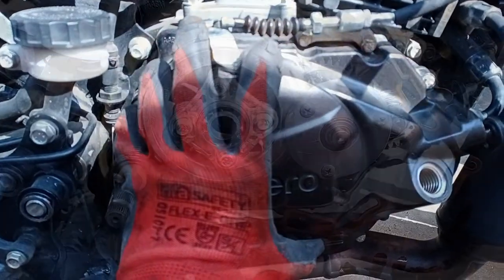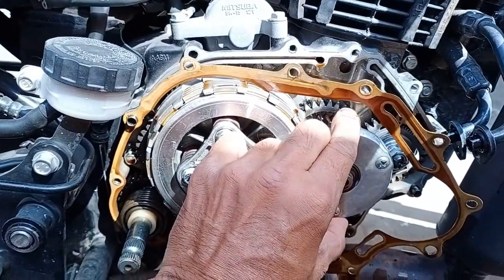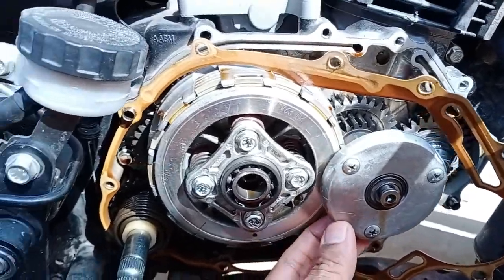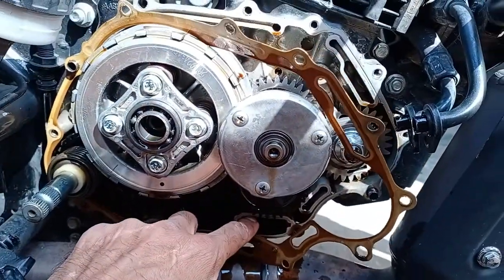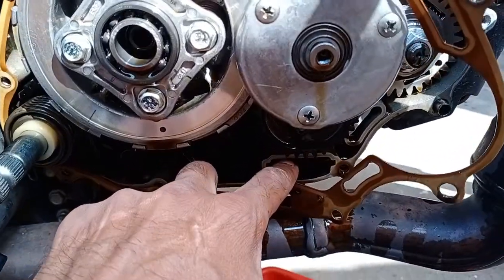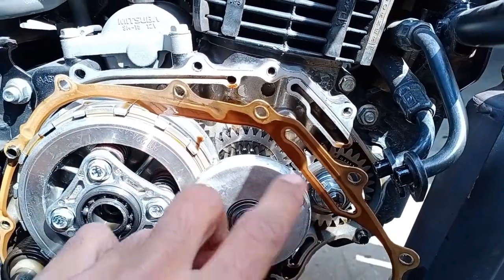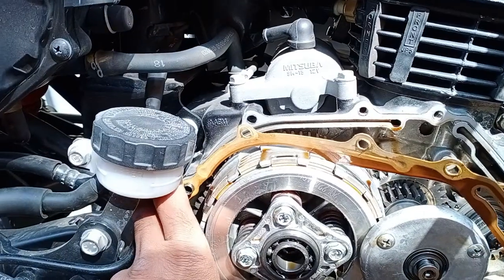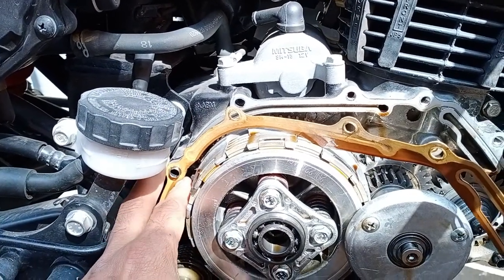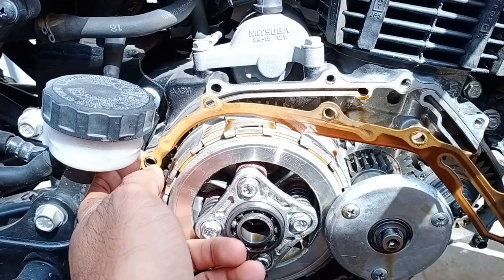I want to take out this cover and clean everything. Here is the oil filter cap, the centrifugal oil pump, and here is the strainer — this I have to clean. After removing the cap, I clean the inside. I'm now able to slowly take out this gasket without any effort and without damaging it.